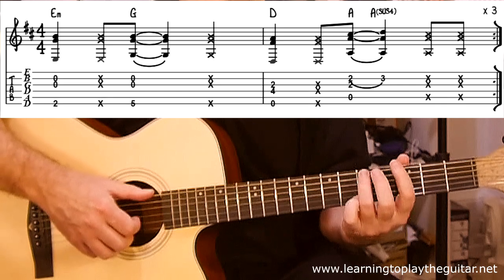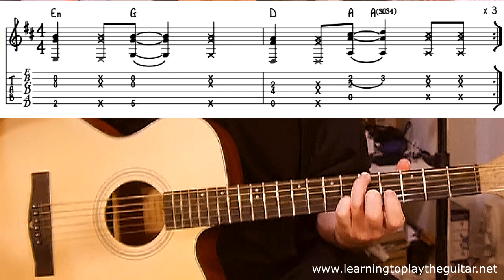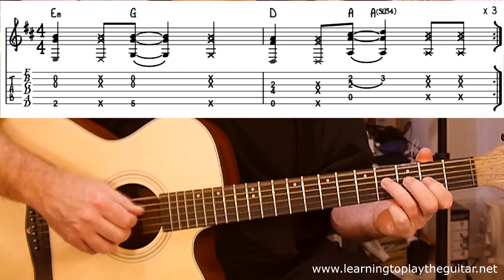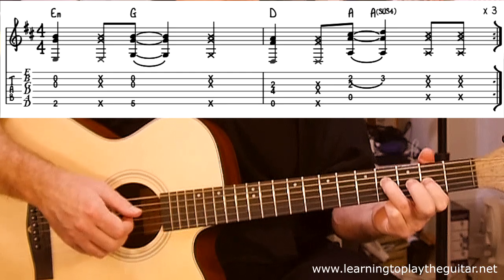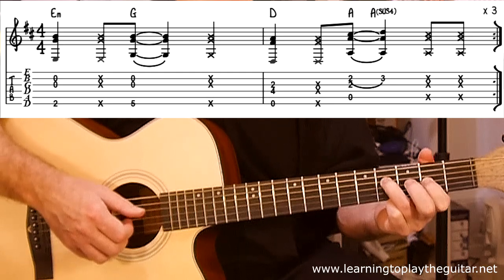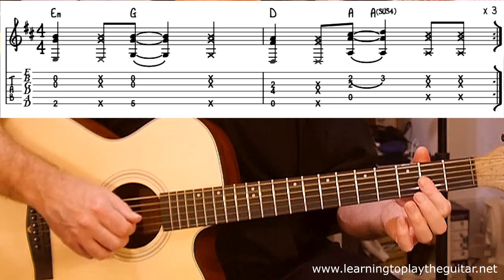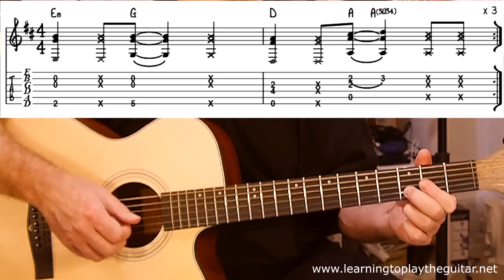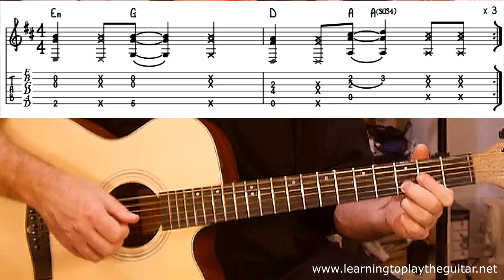Then we jump to fret five and pick the same strings — bass note, G and B strings with index and middle finger. The next chord is a D-related shape. Pretending this is D: bass note at fret four, fret two on the two middle strings — let's call them the D and G strings. Then we're going to do what I'd call an A chord in my head, which is basically open string five, fret two, fret two, and there's a little hammer-on onto fret three on the second string from the bottom.